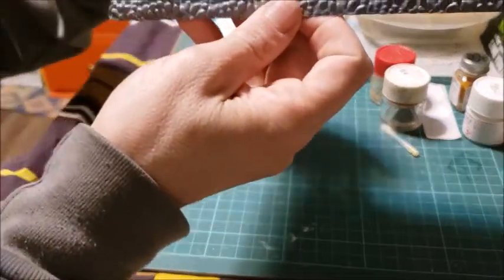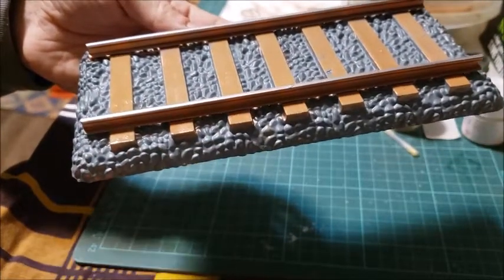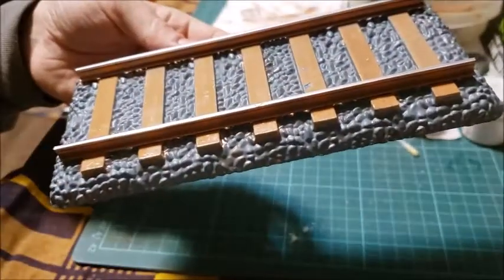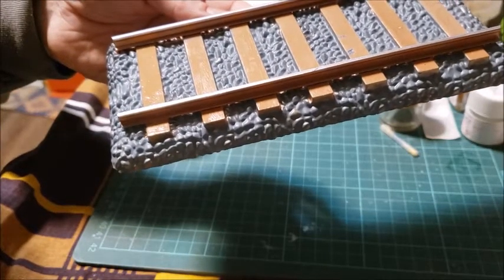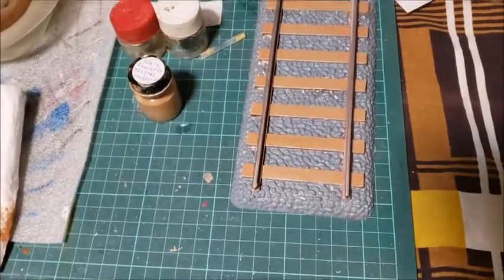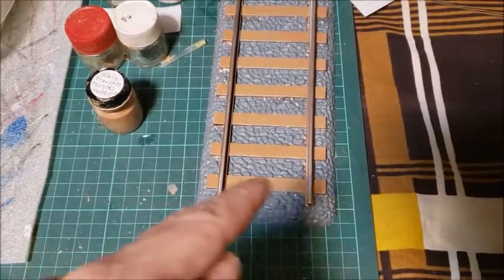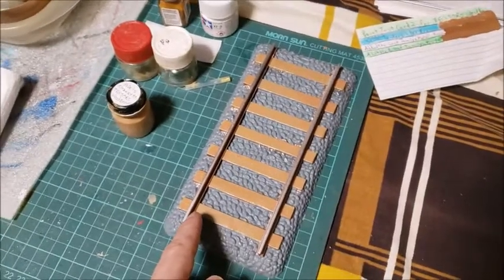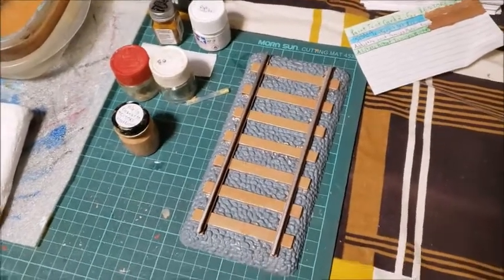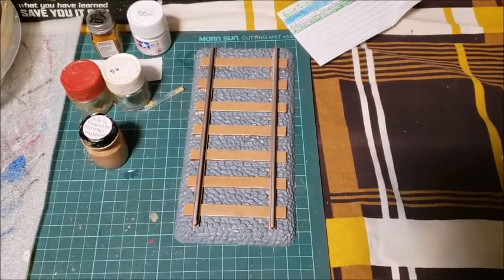There are only a couple of ties that I have to do some corrections on in the middle. I'll come back with that and show you the result, angling the camera better so shadows don't get in the way. The corrections have been completed. I made sure to go with the grain of the wood whenever possible — if there was a mistake at this end, I painted that way; if it was near this tie, I painted that way, so you don't impede the tie.